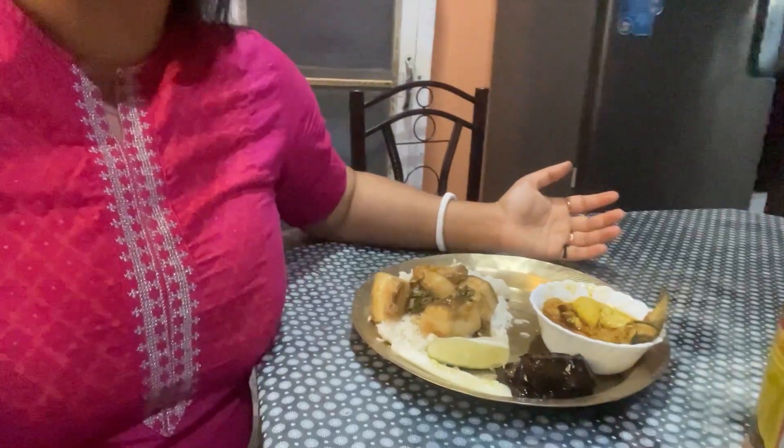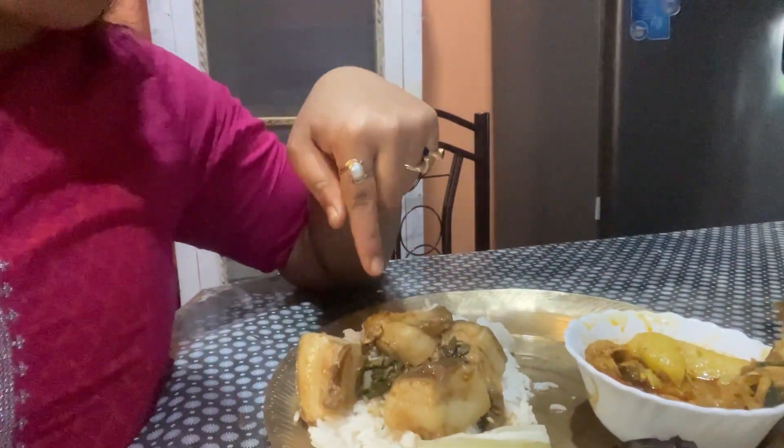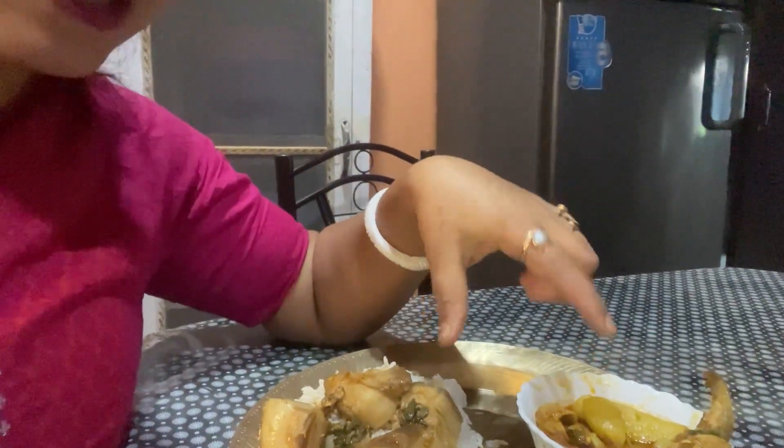I'm going to eat this in the bowl. Look at this — now we have the gahori and the salad. Look at that. And the mash. And then we have the dalis. We have to eat the dalis.